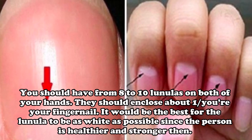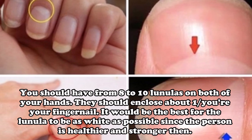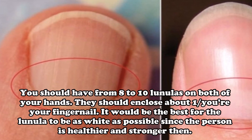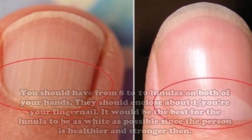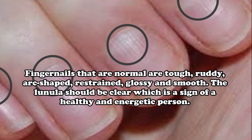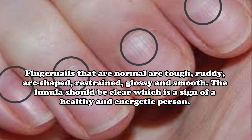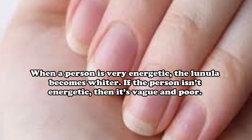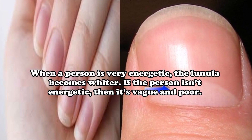You should have from 8 to 10 Lunulas on both of your hands, and they should cover about one fifth of your fingernails. It would be best for the Lunula to be as white as possible, as it indicates the person is healthier and stronger. Fingernails that are normal are tough, ruddy, arc-shaped, restrained, glossy, and smooth. The Lunula should be clear, which is a sign of a healthy and energetic person. When a person is very energetic, the Lunula becomes whiter; if the person is not energetic, it appears weak and poor.